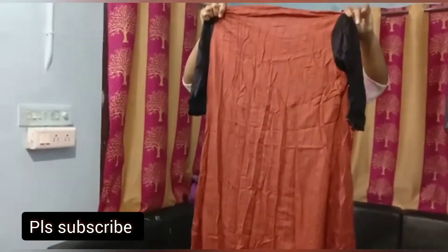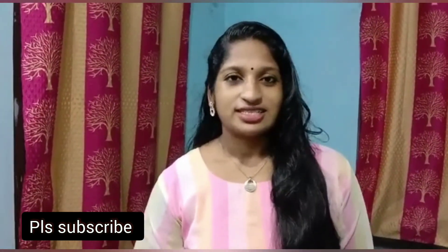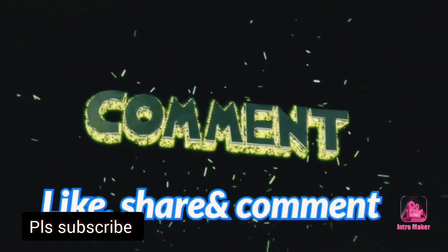The back side is a brown color. This is the sale of the Yva Collection. Subscribe.